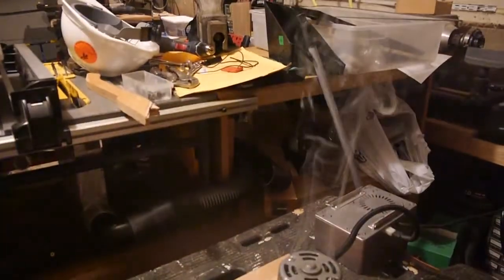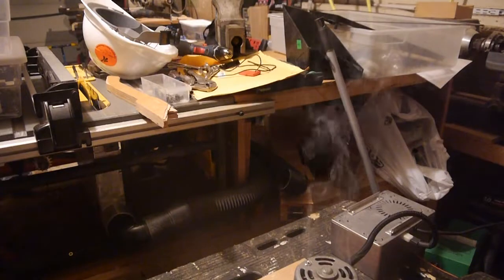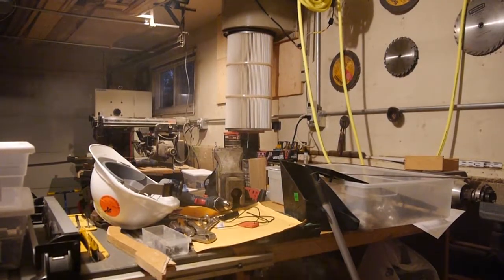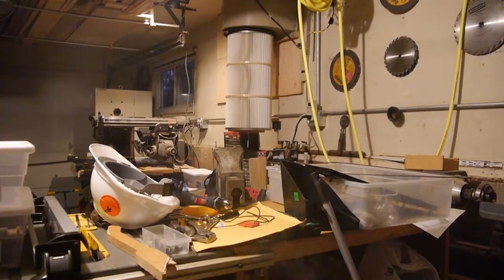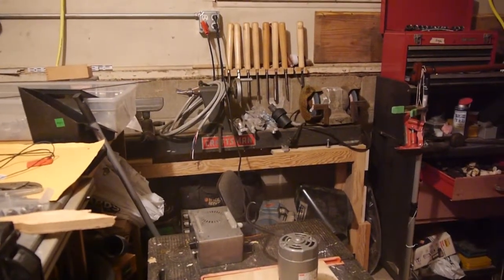Oh, my wife's going to kill me. Okay, quick, quick, quick — turn on the dust. Oh, gosh. Hey, while we're at it, let's see if this works. Hey, look at that — it's flipping working.